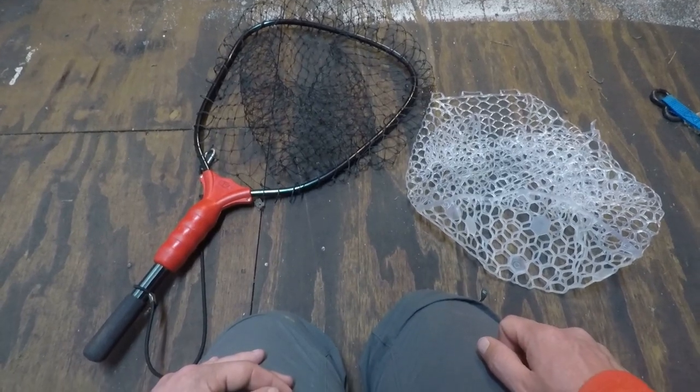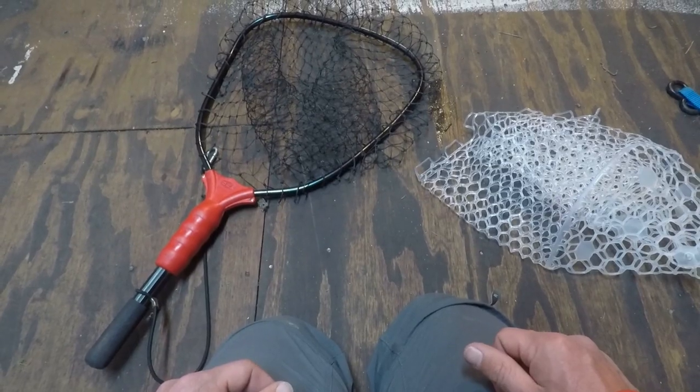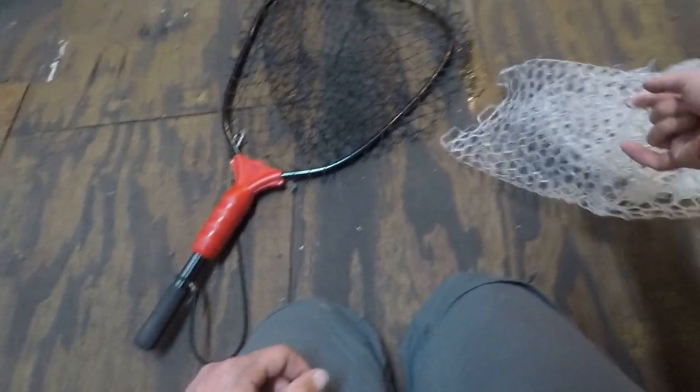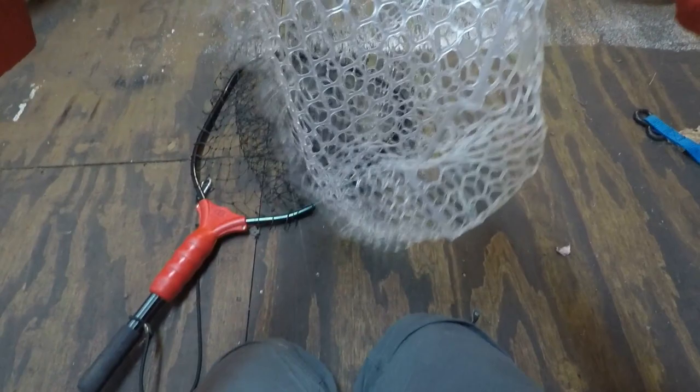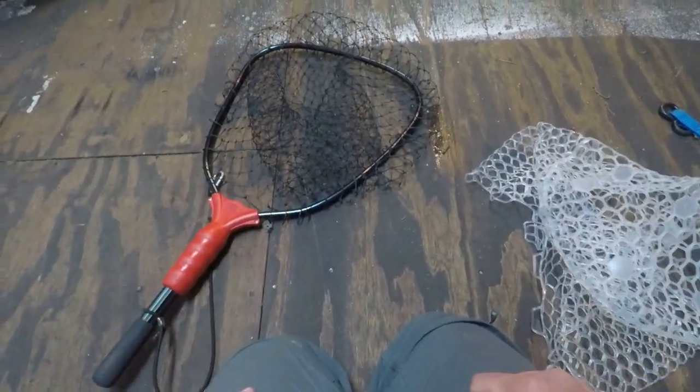I went on to the ego website and ordered my ego netting — the clear ego netting, which is the medium size, which should fit perfectly into this net.